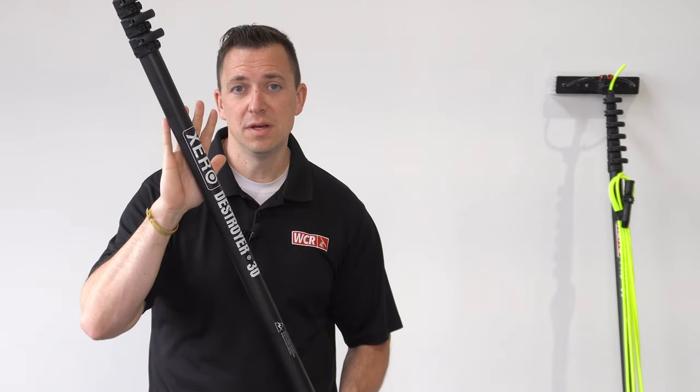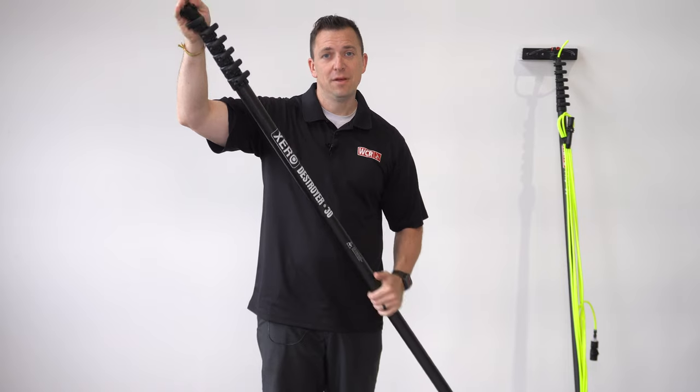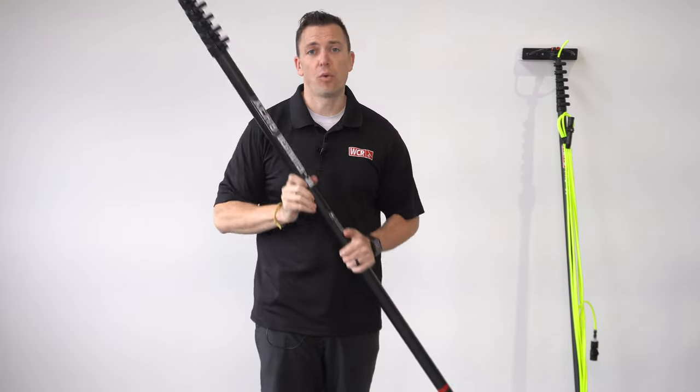It comes with the pole hose, the Zero Fast Lock adapter, the hybrid brush, and of course the fittings.